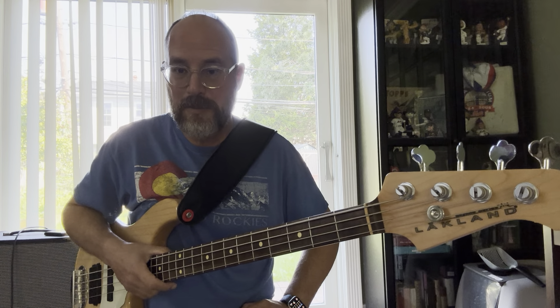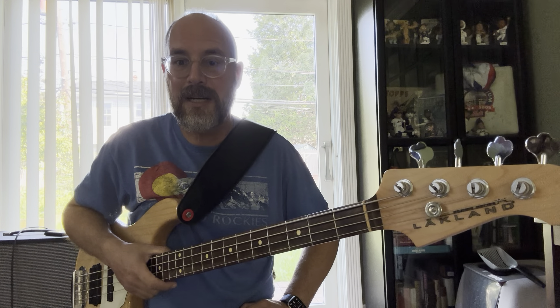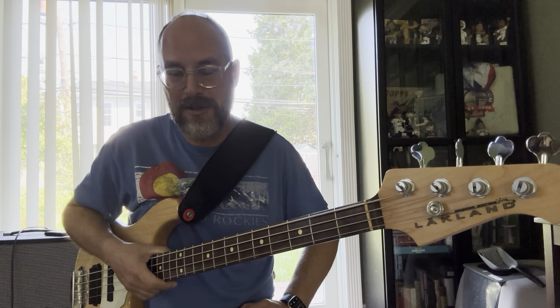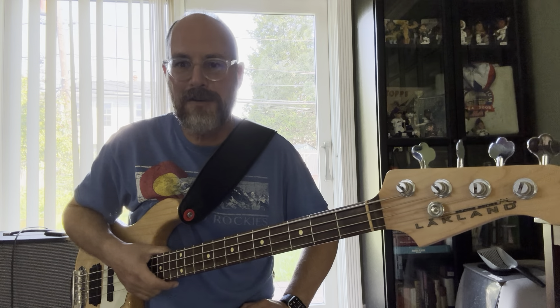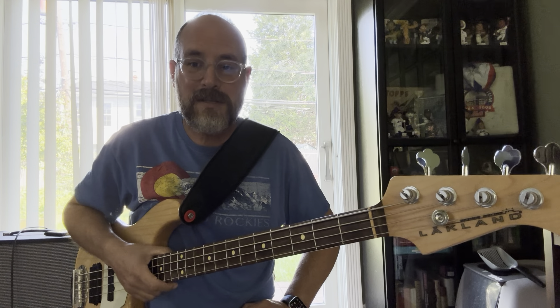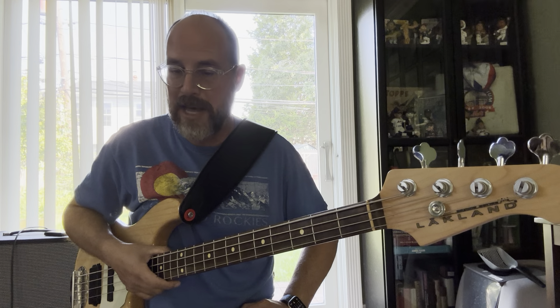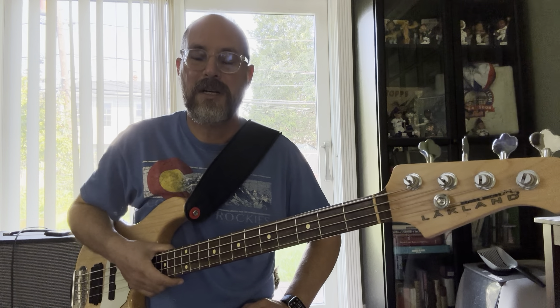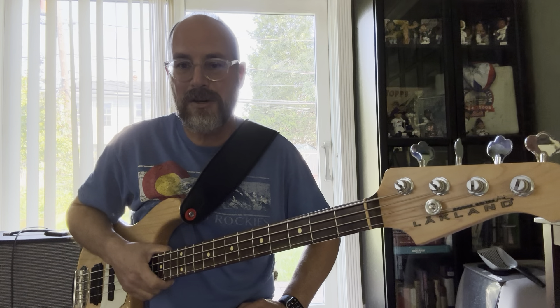The last maybe 25 videos I've done have been songs I've heard on the radio — some I've known for many years — and I'm like, that is just such a great bass line, let me learn it. And of course the bassists that inspire you. I've got a lot on my channel of U2; Adam Clayton is a big influence as well. So one, you have to like the song.